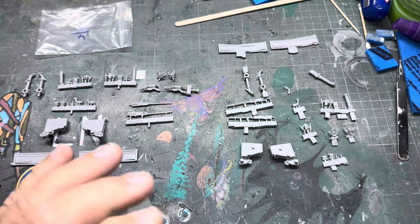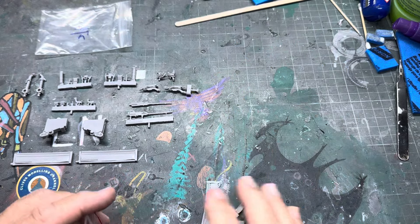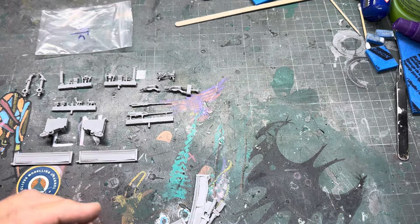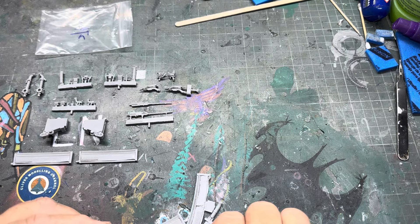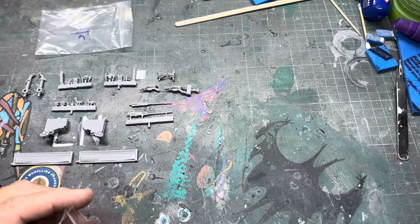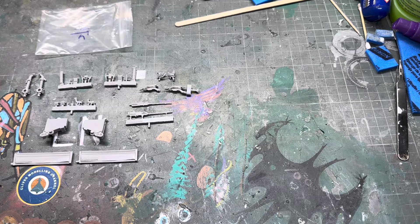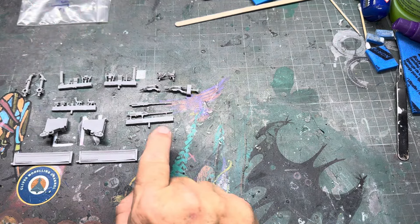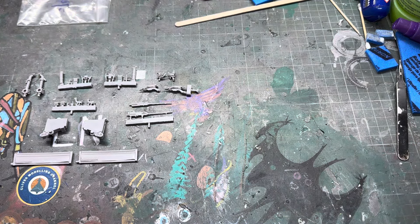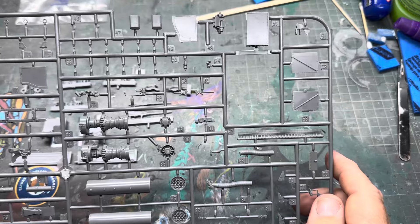This set is more complete than that set, so I'll put this lot back in the bag and we'll have a look and see how they compare to the actual weapons in the kit. That particular set there has a lot of spider webs in it, so we'll put that in that box there.